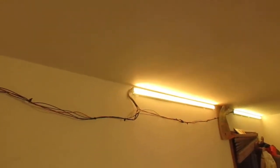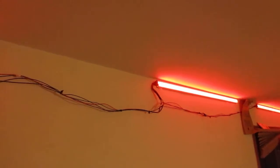I use these lights to provide lighting in the evening — dim. It gives some nice warm reds before bed to make it easier to sleep.